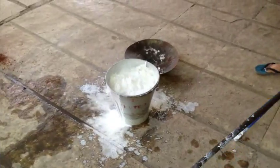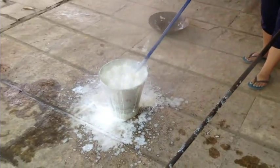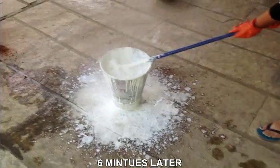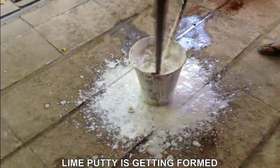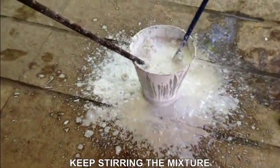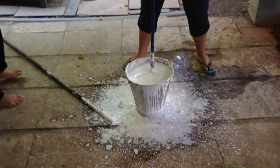It is like something boiling on its own — can you see it? Can you see something boiling? You can see the lime putty being created.